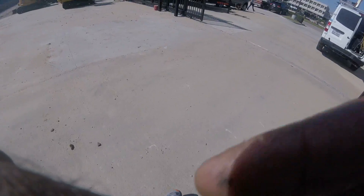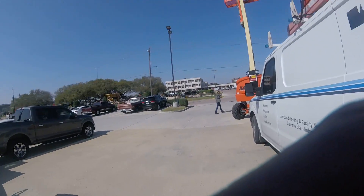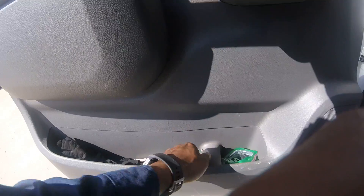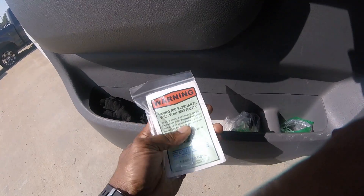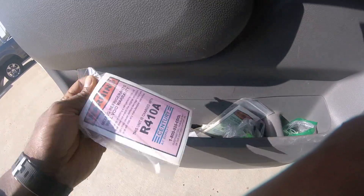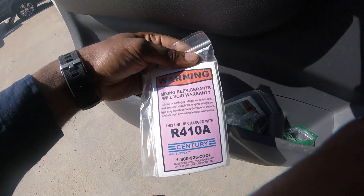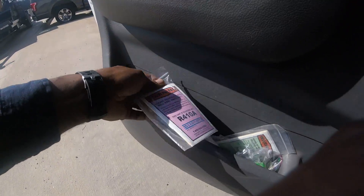Let me show you — I got a bunch of them that I use to pull a vacuum on. Not very expensive, but I got a pack for R22 and a pack for 410A. I used to stick these on my recovery tank — got them from Century Supply.